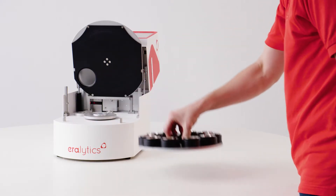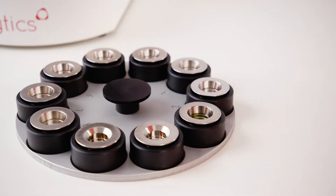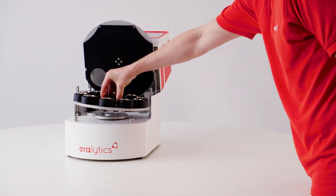Method and measurement parameters can be specified individually for each position. Remove the carousel from the instrument, fill the sample cups, and add a stirring magnet. Afterward, re-insert the carousel.